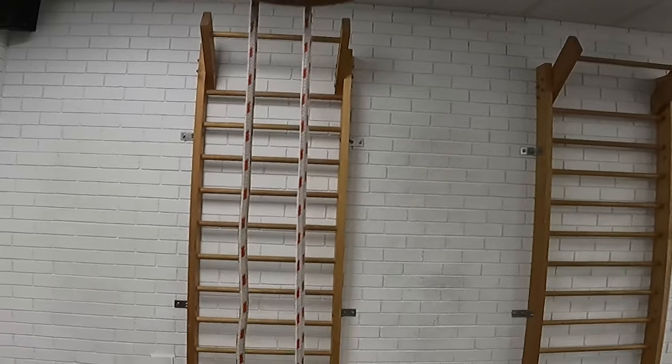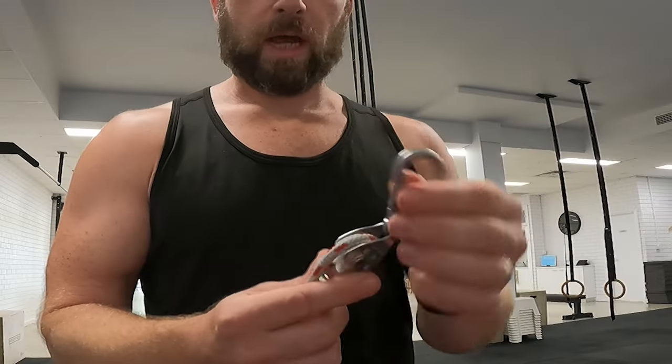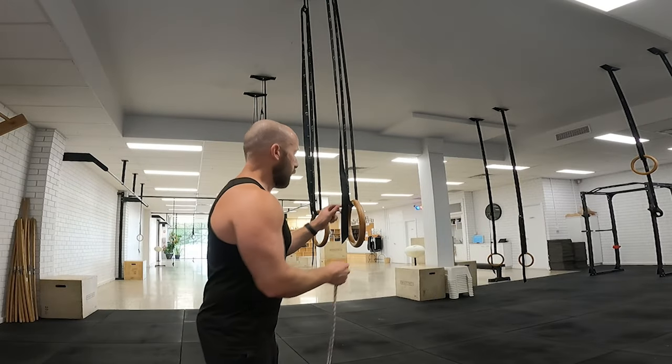Today I'm going to use an assessment tool to assess where I am with the one-arm chin, using a pulley, and then get myself back on track to at least get the eccentric one-arm chin back again. A pulley means no friction, or very little friction. You can do the same assessment using a strap over the ring with a weight tied to the other side.